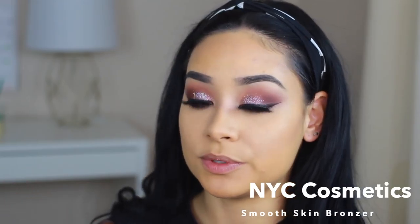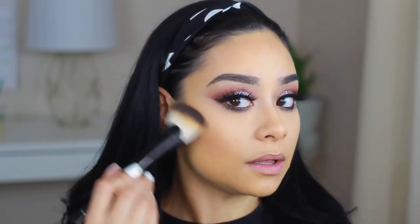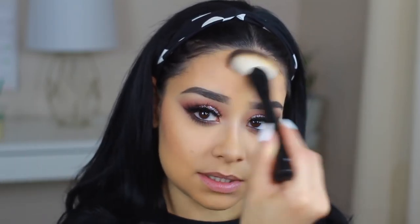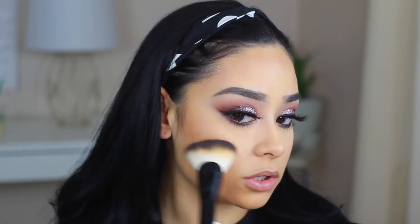For my face, I'm using the NYC Smooth Skin Bronzer — I'm going to go over where we apply bronzer. I have this brush from NYX, it's number 06 and it's so good for contouring. I was actually on the hunt for something to contour to make it easier, and they sent me this one. I'm obsessed with this brush — it's very stiff but it's a soft stiff, not like those stiff brushes that hurt your face. It's actually very soft but stiff, so it's going to do the job for contouring.